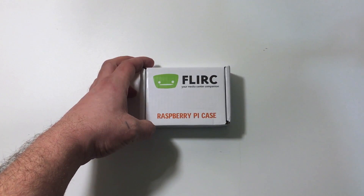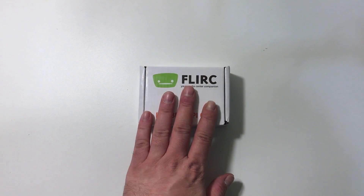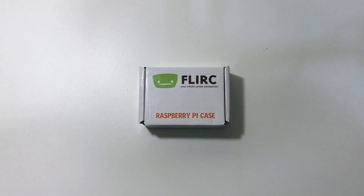So I reached out to a little company called Flerk and got myself one of these cases. I've already looked at tons of pictures online, but this is one of the most beautifully designed Raspberry Pi cases I've ever seen, and it is super functional.